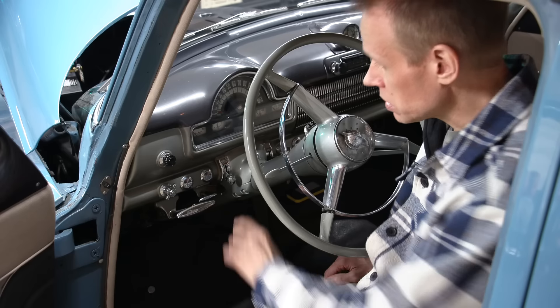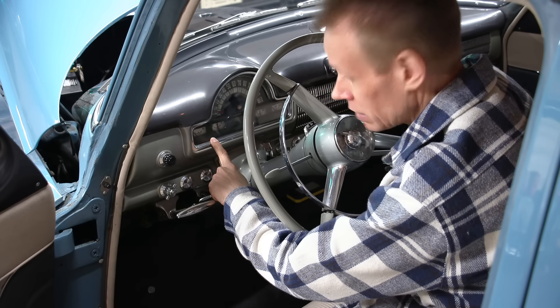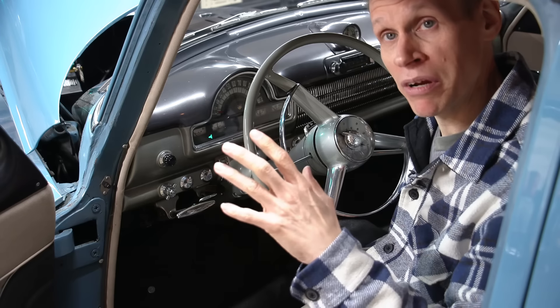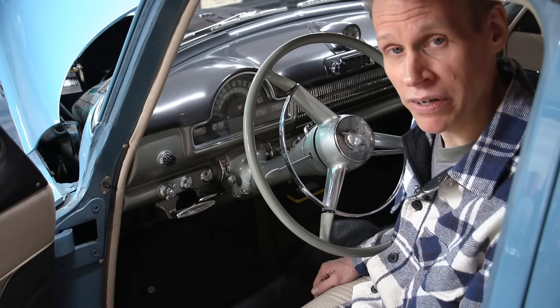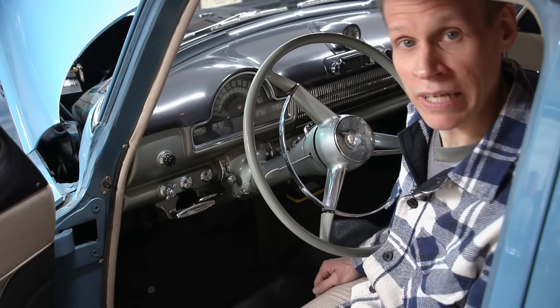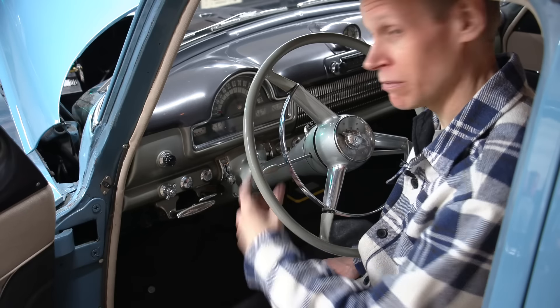One of the issues here is you can see the actual duty cycle is definitely not 50%. It's on for a short period of time and off for a lot longer period of time. Why is that such an issue with a car that has a six-volt system? Well, I'll tell you.